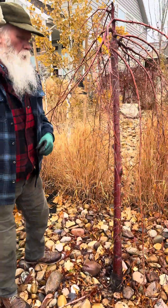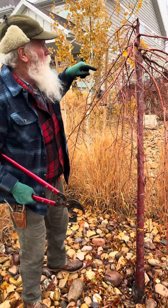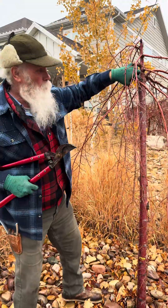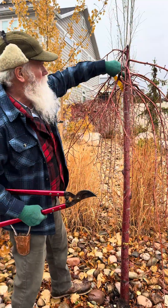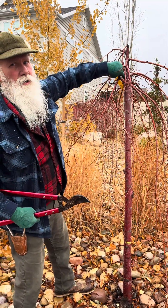It could be coming up below graft number one, where it's been grafted onto a hardy rootstock, or below graft number two, where everything above is weeping and falling down. Anything below that second graft point needs to be trimmed off as soon as it shows up.